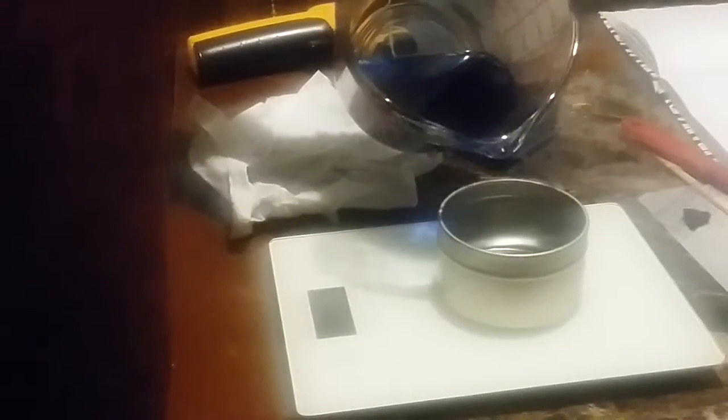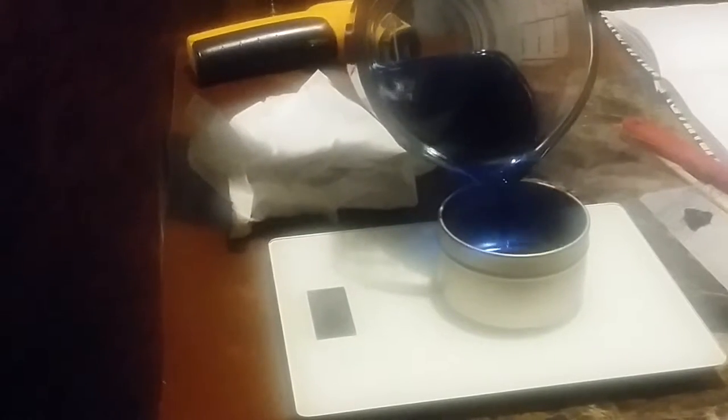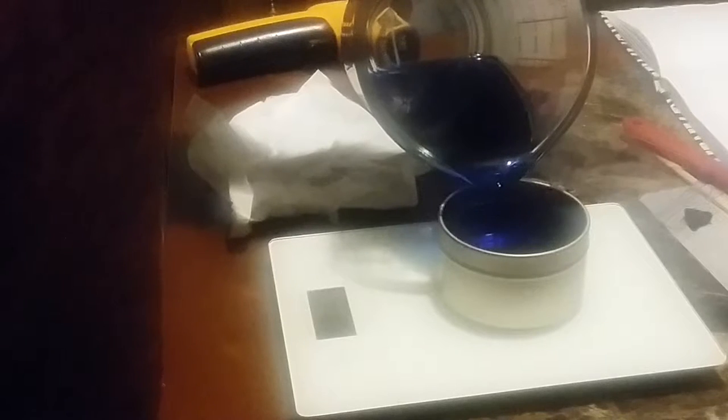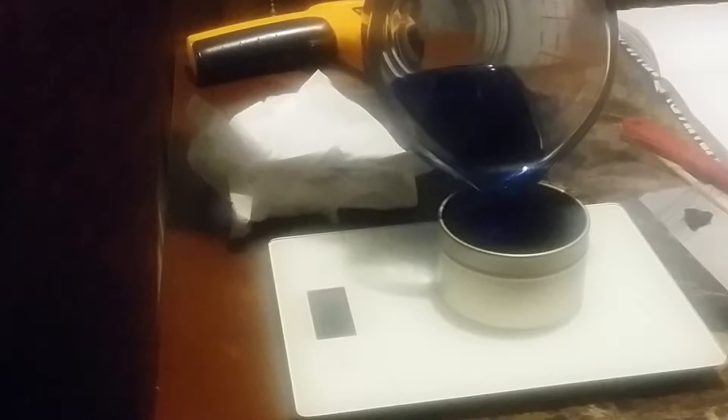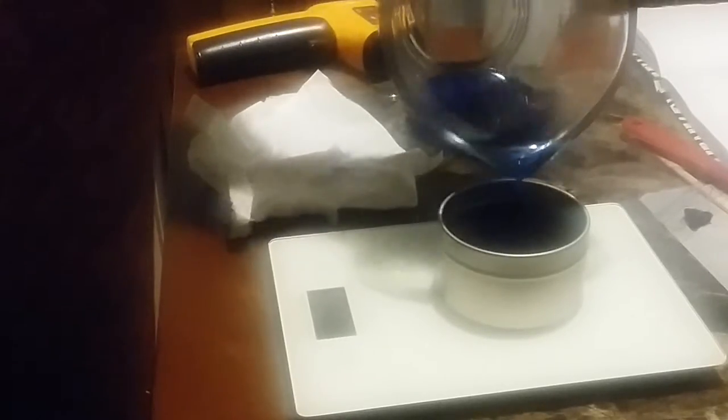And then our candle tin. We do three ounces on the tin, or until it hits the rim — whichever comes first. But I think I have it pretty well pegged that it's three ounces on this, which is just enough for that.